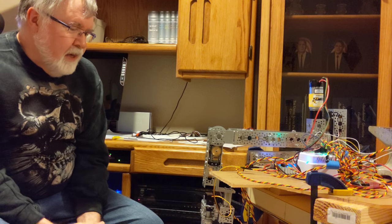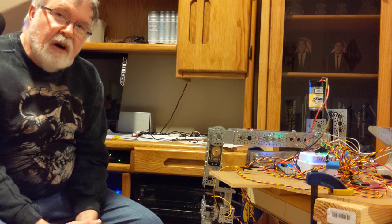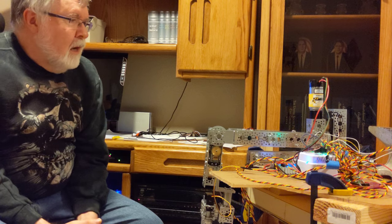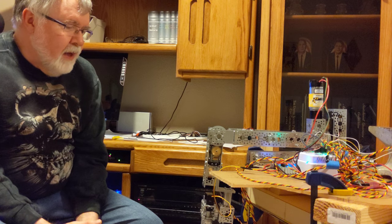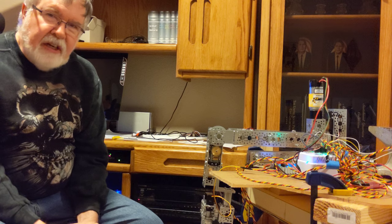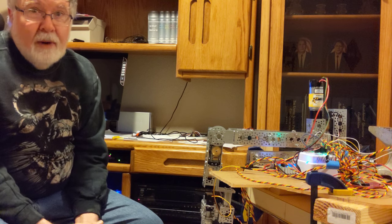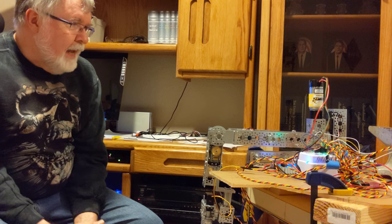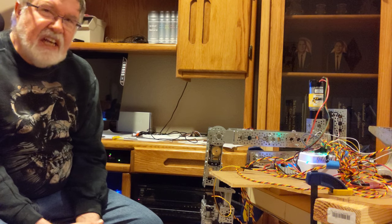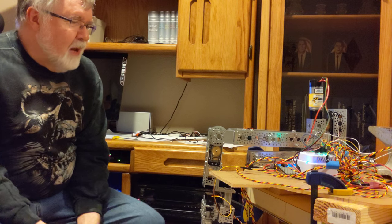Essentially what I'm building is a robotic arm that has six degrees of motion. Plus I'm trying to make it so that it will basically have an extension in and out of the torso. My goal was 18 to 20 inches — I ended up with about 16 inches. I hope I can live with that; it's a little shorter than I want it.